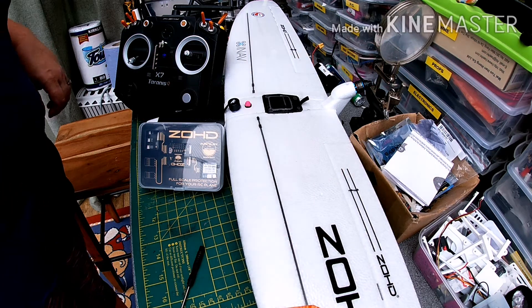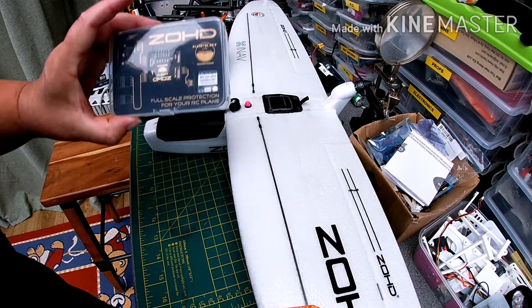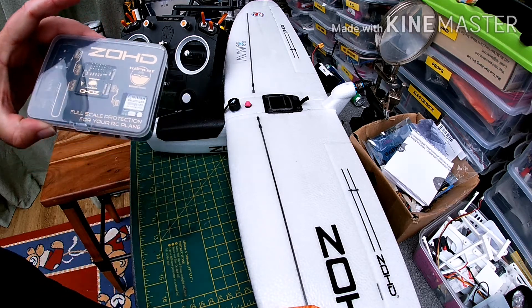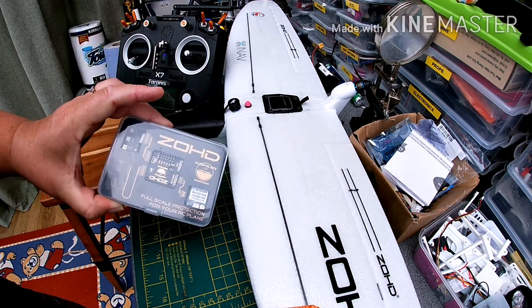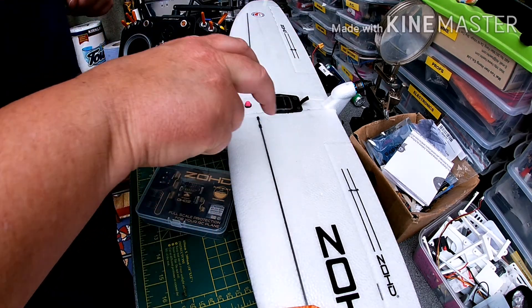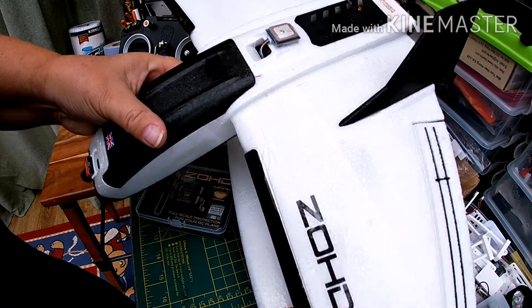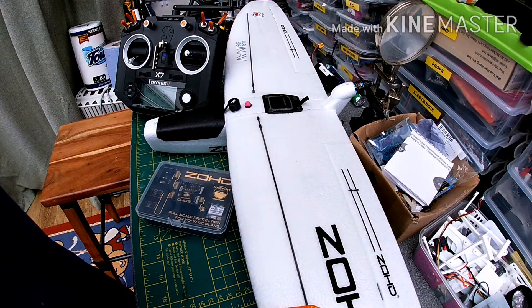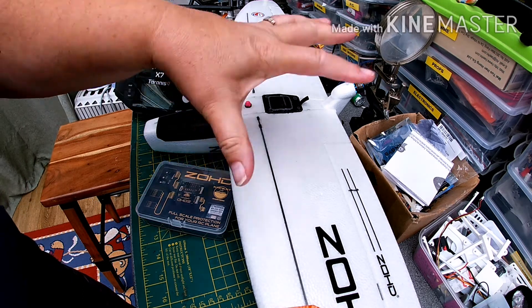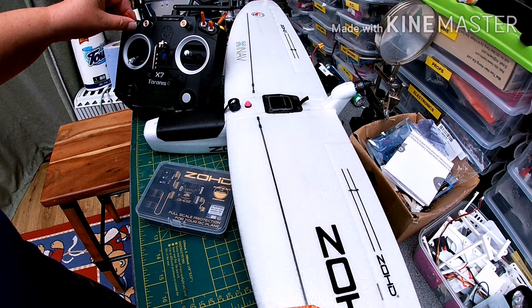Welcome back to my channel. I've got a couple of tidbits about the Zode Co-pilot flight stabilization and flight controller unit that a lot of people are using in their Zode craft. I've currently got one in my drift. I did have one originally in my 250g, but that's now been upgraded to iNav so I can get the OSD. What I've done to this one is something I've not seen anyone else do yet.